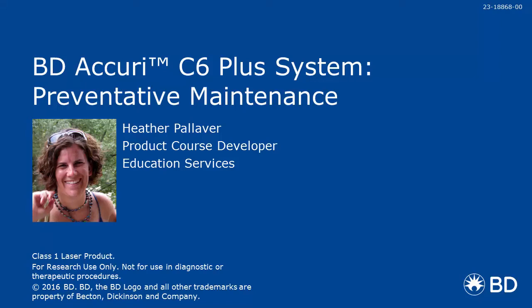Hi, my name is Heather Paliver, and in this module, we are going to talk about preventative maintenance for the Beattie Accurie C6 Plus.